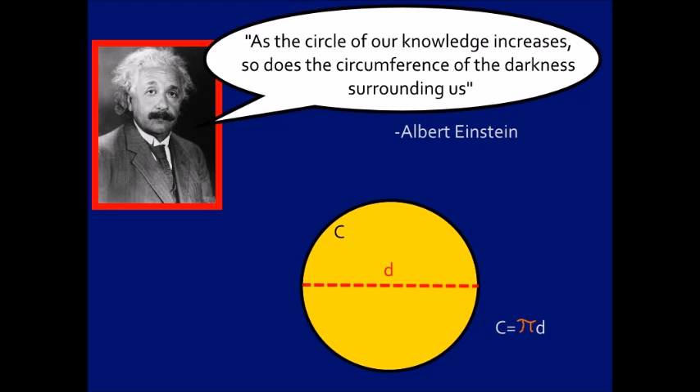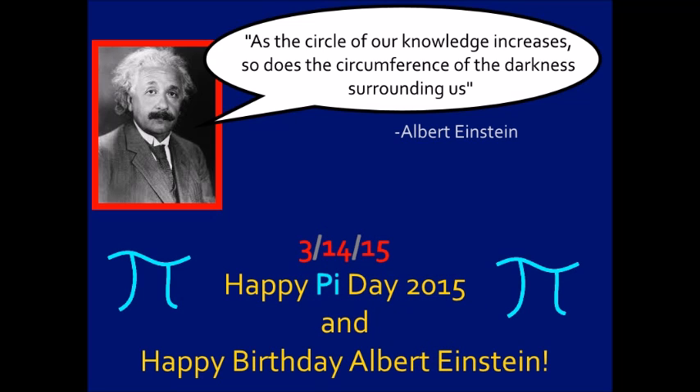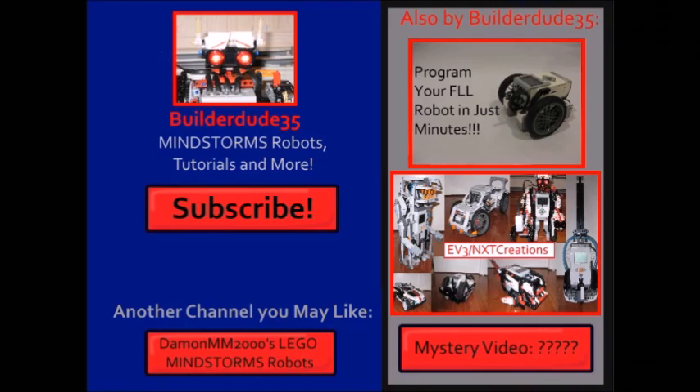Albert Einstein once famously said, 'As the circle of our knowledge increases, so does the circumference of the darkness around us.' And while we're on the topic of circles, I want to wish you a happy Pi Day 2015 and a happy birthday to Albert Einstein. Thank you for watching, guys — I'll see you next time.